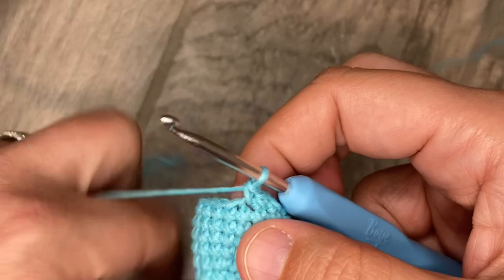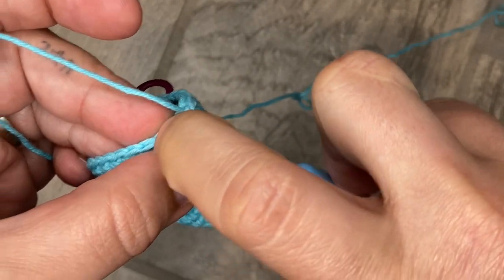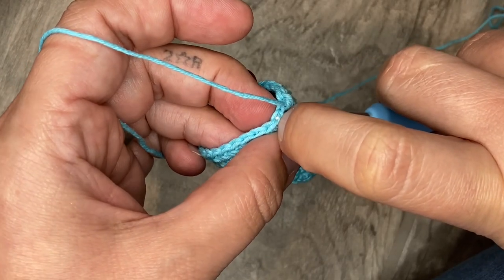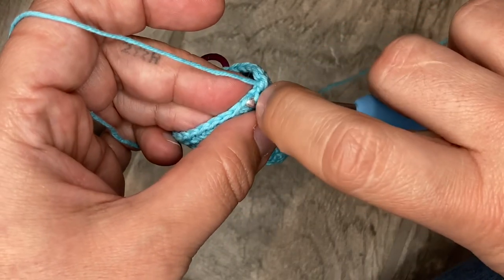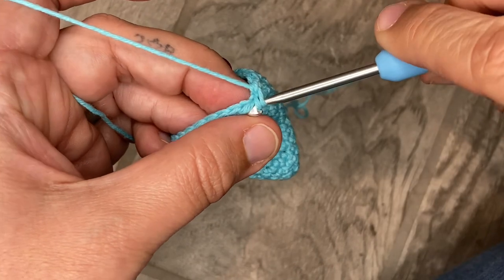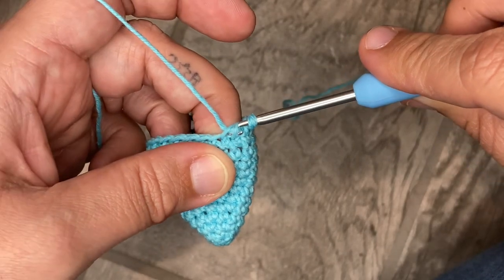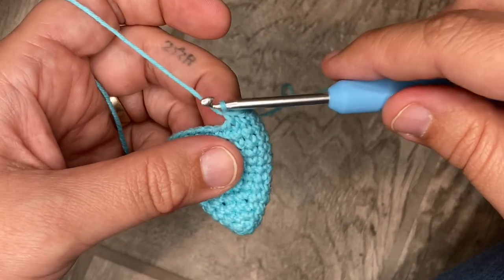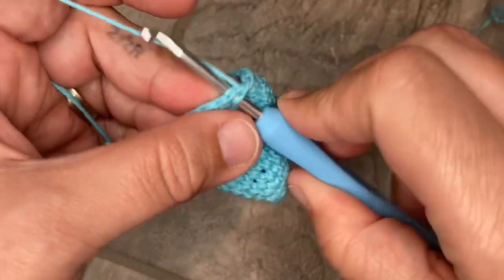The invisible decrease: loop just the front loop of the next stitch — only that very first loop — then go right next door to the next stitch and pull that first loop on as well. Keep them on your hook, grab your yarn, go through just those two, pull it up, yarn over, and pull through two just like a regular single crochet. Then go to the next one and do six more single crochets.